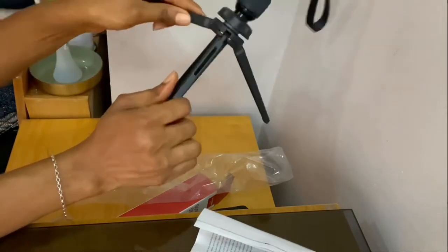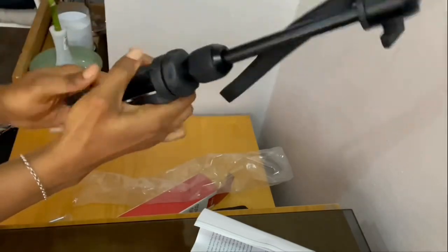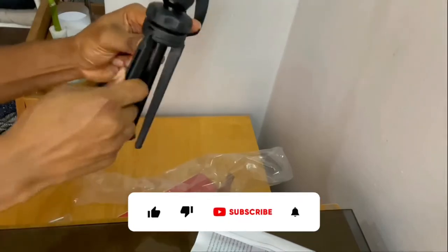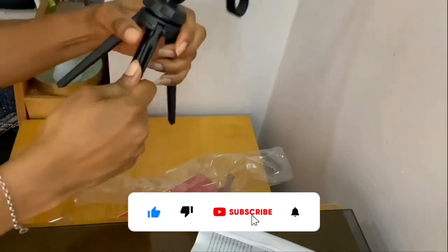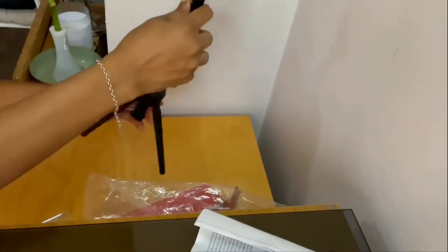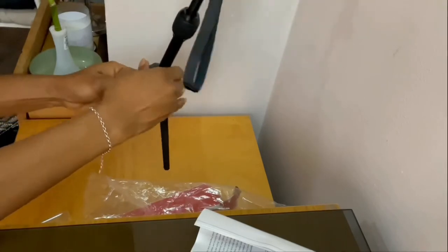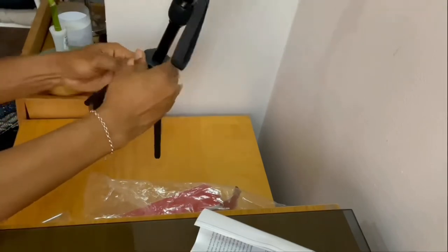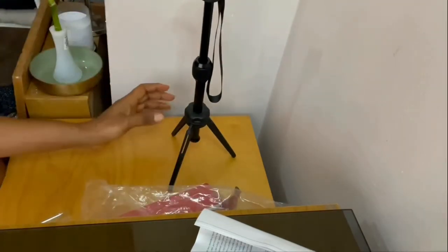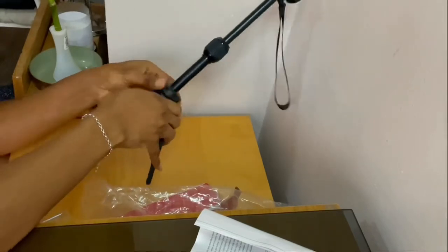The final part is the tripod legs. You can open them and adjust them however you like. It turns and spreads wherever you want it. I'll bring it short and then I will try to fix the capsule on it.